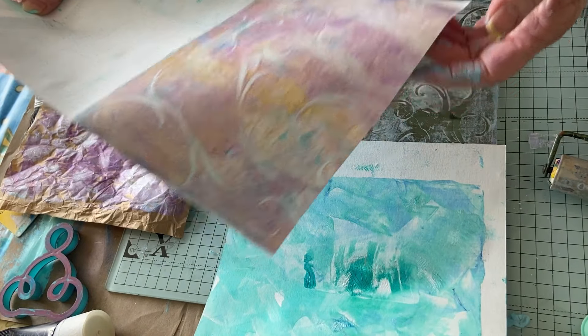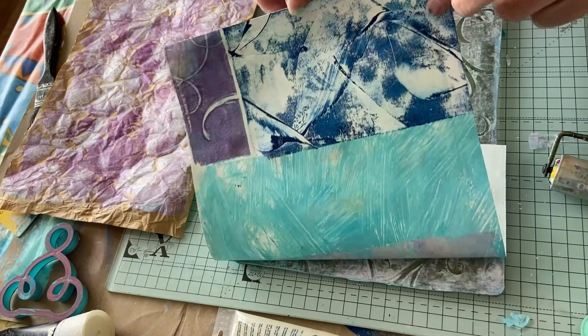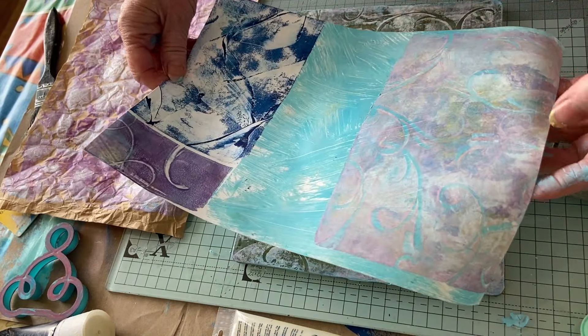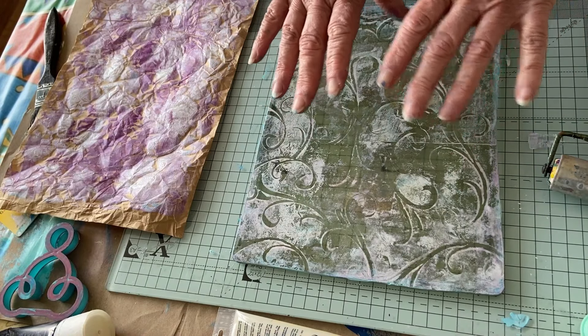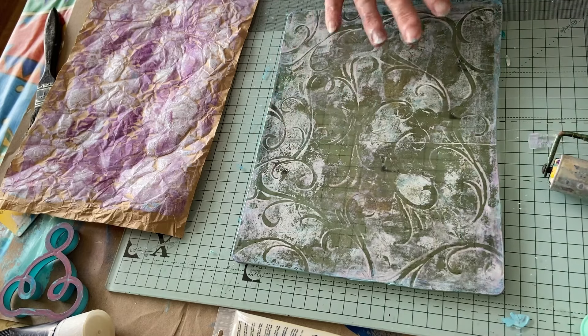Oh, that's pretty — look at that! I like that. Nice, nice. And what's this look like on top of there? Super cool! These are gorgeous — I'm loving them, and that is going to be magic when I do the other side and put another layer of something over the top.